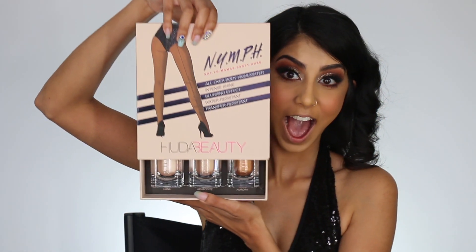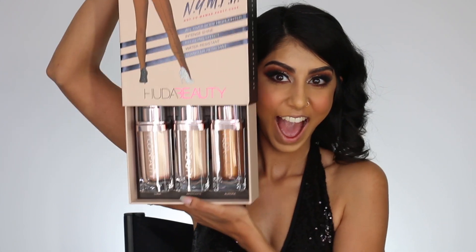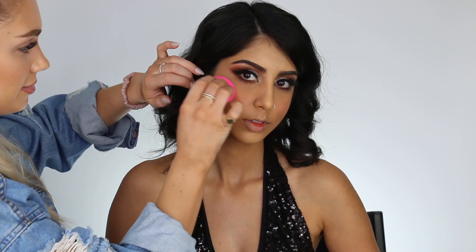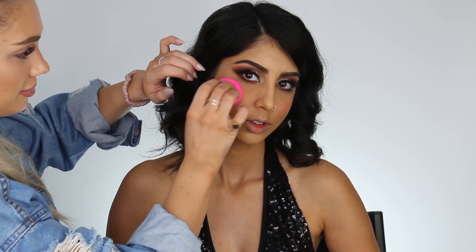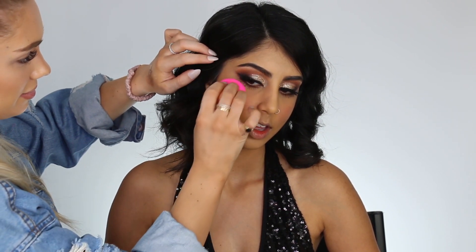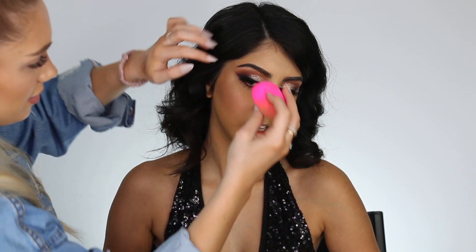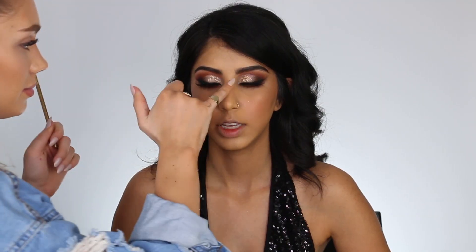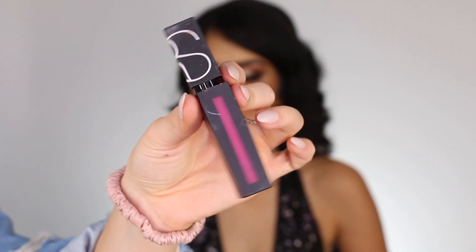Okay guys, are you ready? Drum roll please. Trust me, when we open this, we are so in shock — we almost dropped it on the floor, it is so stunning. This is the Huda Beauty All Over Body Highlighter. That's a mouthful, but it is seriously so stunning, so shimmery, and it gives you the most gorgeous radiance from within. I'm also going to highlight her nose, and then we're going to move on to lips.